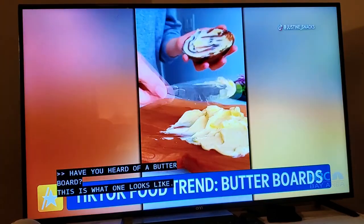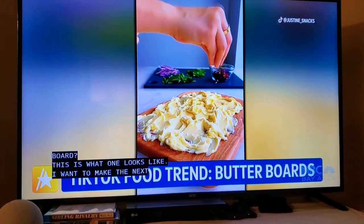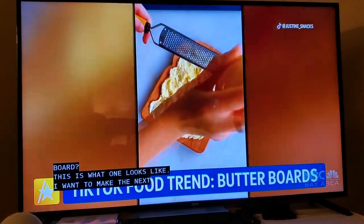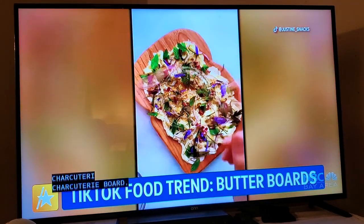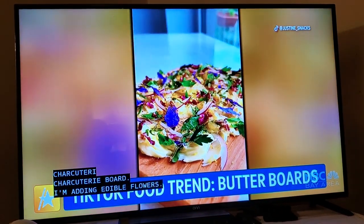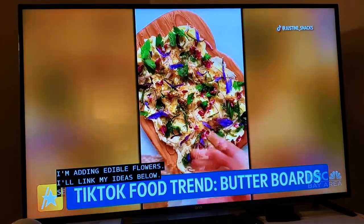Mostly because I just love the concept. It's by Josh McFadden, and it's all about if you're serving a group of people, like spread a bunch of softened butter on a plate. I have tons of lady salt, tons of lemon zest, any herbs or toppings you want. I'm adding edible flowers and a honey coriander situation, but I'll link more ideas below. Serve with bread, and it just feels really communal. I love it.